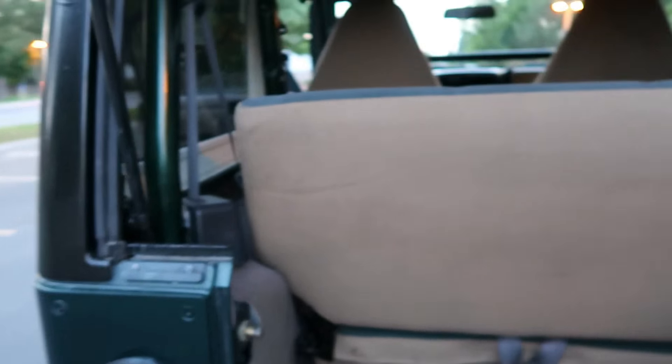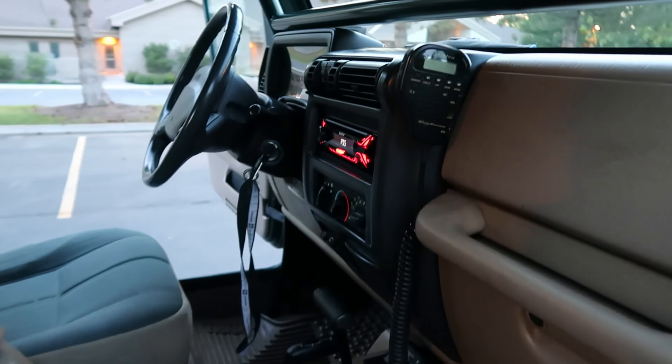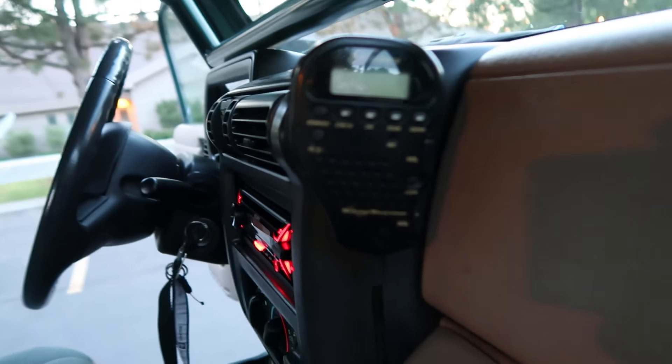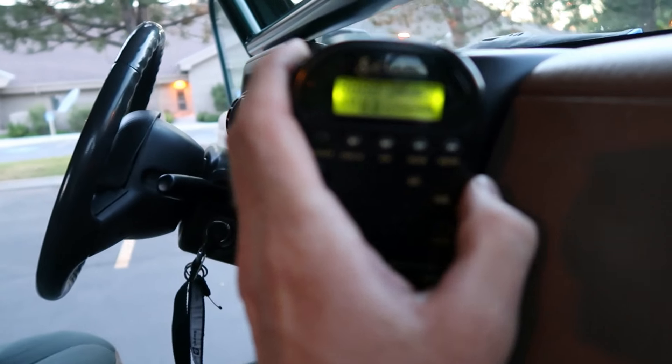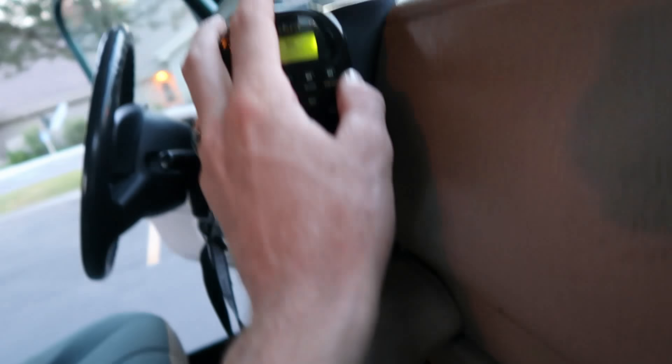The interior is super clean — carpet's really clean, seats are clean, really clean interior and exterior. It's been well kept and taken good care of. The seat folds up for lots more area. We've got a Cobra CB radio and a speaker mounted up on the roll cage — pretty awesome setup, great for being out on the trails with your buddies.